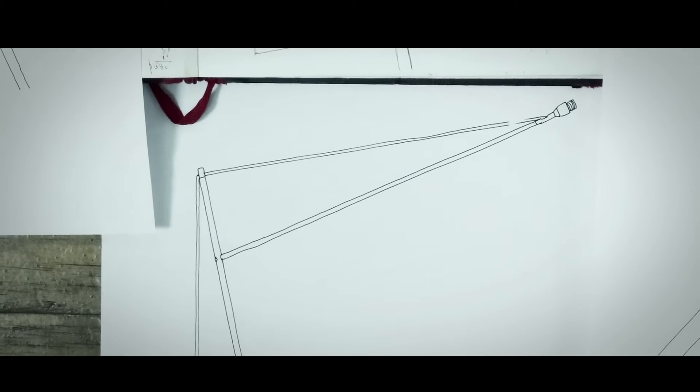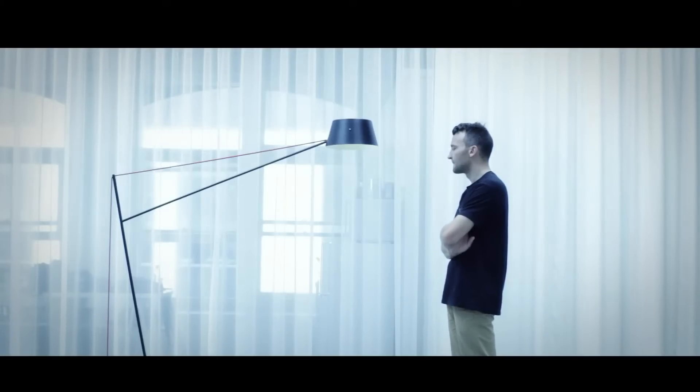It really did start as a 2D thing, and then from there it was a matter of trying to figure out how to engineer it. And that's where the real challenge was. Through sketching some of these ideas, it became apparent you could not only engineer it this way, but it actually gave a really iconic silhouette to the product as well.